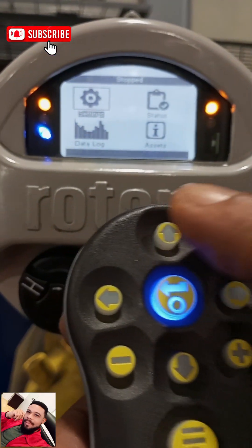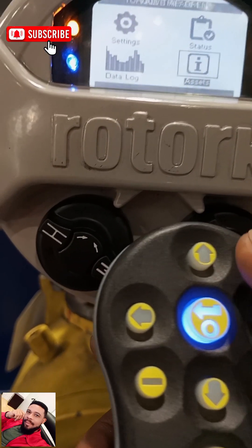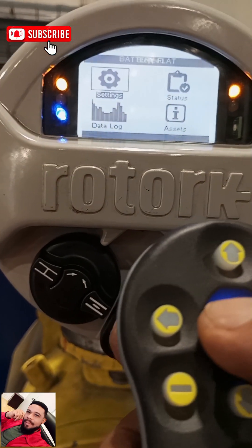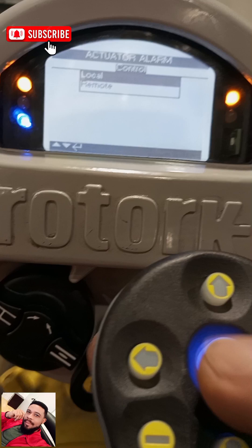To navigate, you need to use this to navigate. So we need to go to Settings. This is Data Logger, this is Asset, this is Status, this is Settings. So we go to Settings, and you need to scroll down to Controls — that's where we have the partial stroke option.